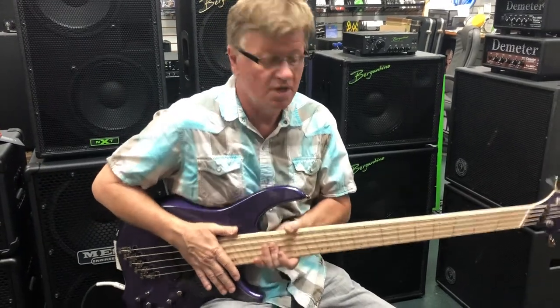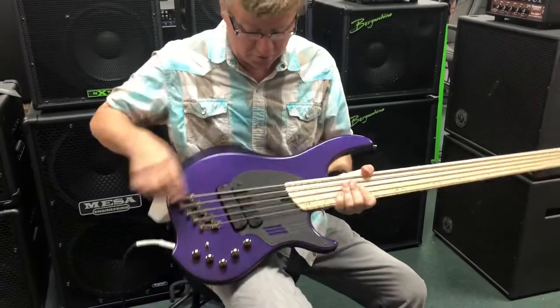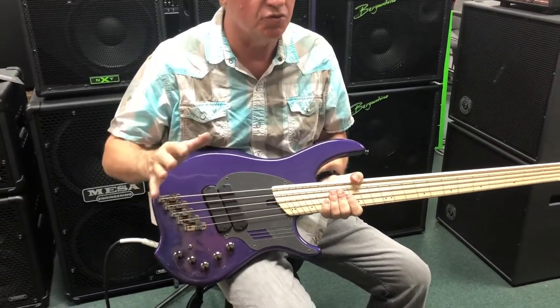Hi, Jim here at Bass Central. Here we have a Dingwall NG2. Two pickups, Darkglass preamp, which is great.